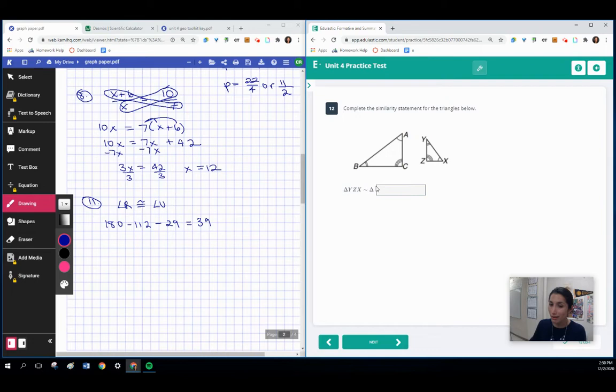Here we're basing our similarity statement on the arc markings that show the angles are equal. Starting with Y — Y is the first letter with two arc marks — B is the first letter with two arc marks, so we start with B. Next is Z, the middle letter, which has three marks; C also has three marks. Ending with X, which has one mark, and A has one mark. So the similarity statement is BCA. You make your similarity statement based on which angles are congruent per the number of markings.